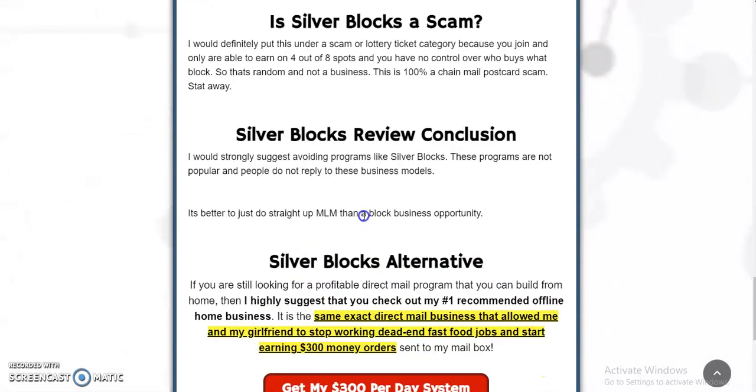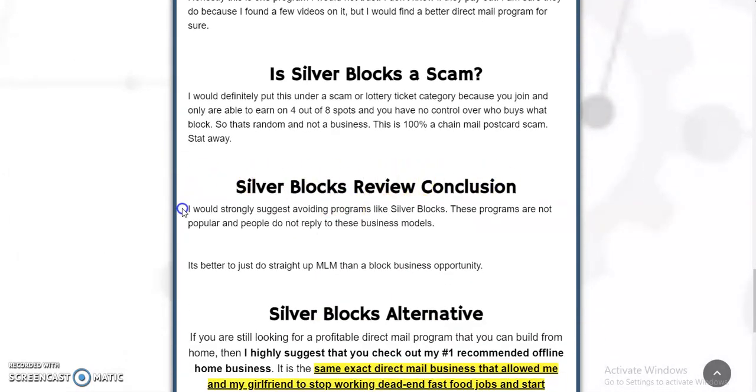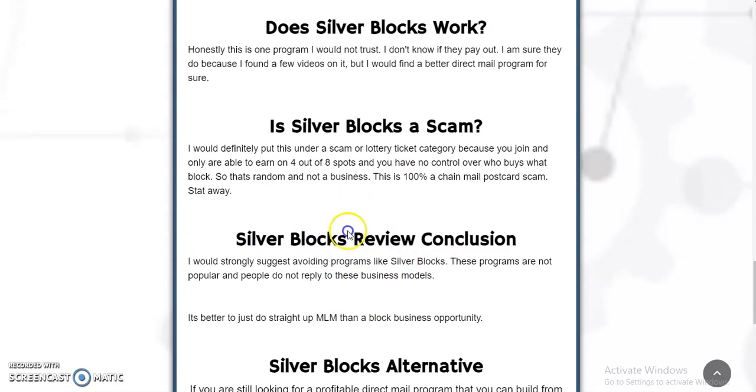Silver Blocks review conclusion: I would strongly suggest avoiding programs like Silver Blocks. Don't join any money block programs or block style programs. These programs are not popular and people do not reply to these business models — it's just like a lottery ticket; people can see that it's not really a business. It's better to do a straightforward MLM than a block business opportunity. If you're going to do this, just join some kind of MLM — you'll be a lot better off.